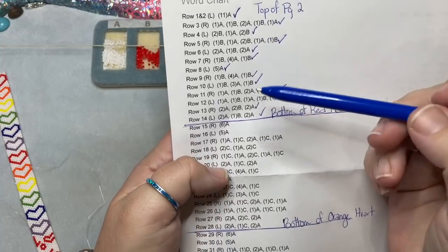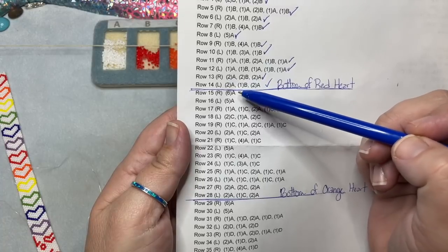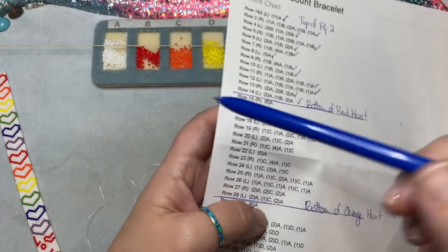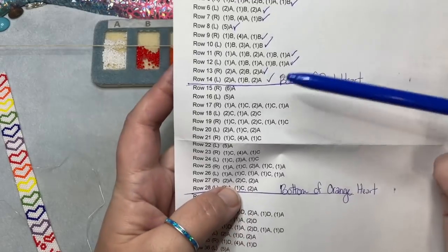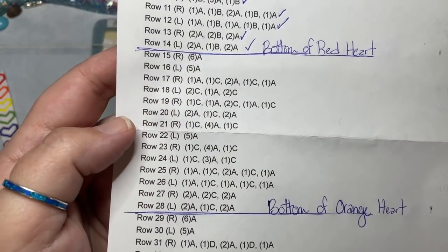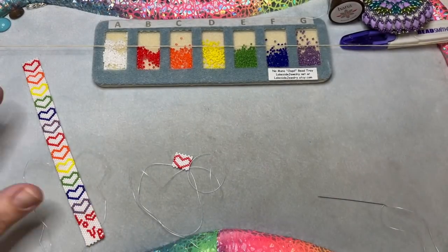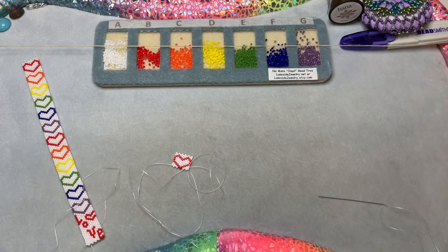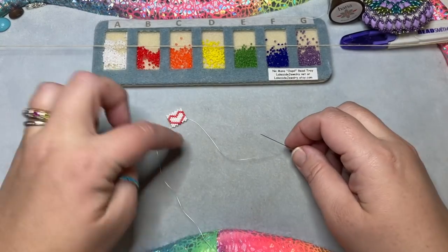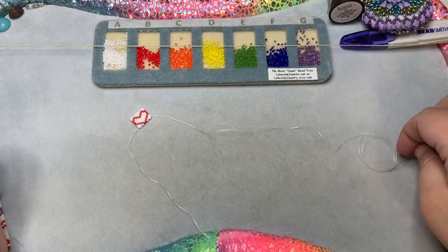Now that I have those 14 rows complete, row 15 would start the next heart. You can see there are two rows of nothing but A's, and then we do the next heart in color C, which is orange. You would just repeat those rows until you have the length of your bracelet using all the colors you want. I started with two yards of thread, so I'm going to keep working hearts until I run out so I can show you what to do when that happens.